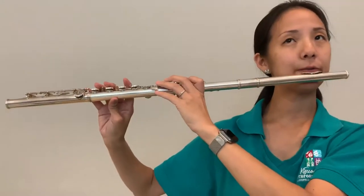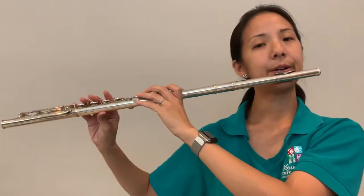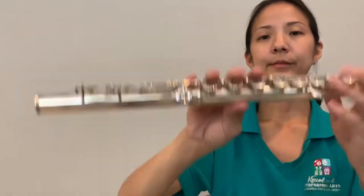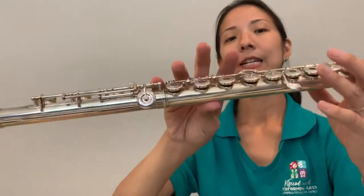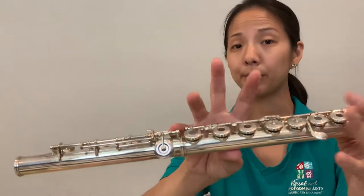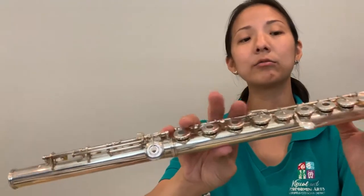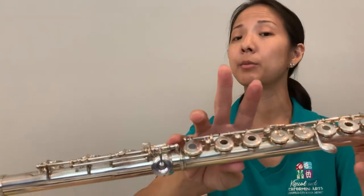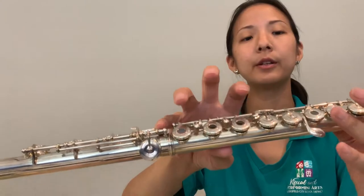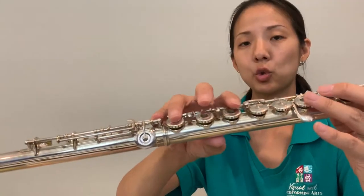That's our C. I'll play C four quarter notes — try it with me: one, two, three, four. So now we're going to go to D. D is the opposite of C — everything that's up right now, all these fingers, they come down, and everything that was down — just this one and this one — those two fingers come up. So they switch places. Here was C — all the fingers that were down go up, all the fingers that were up go down.